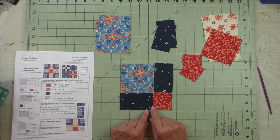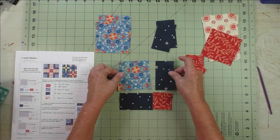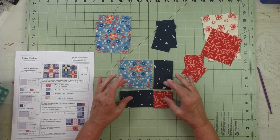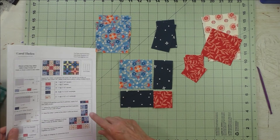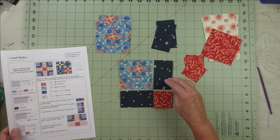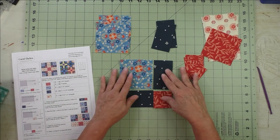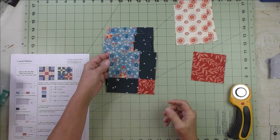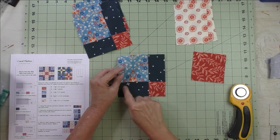We're going to make four of these. We sew these two together and these two, press the seams, then sew the two rows together. In the instructions I've broken down the sewing into parts, but basically this is what you'll do and you'll end up with four of these. Now the corner units are done.